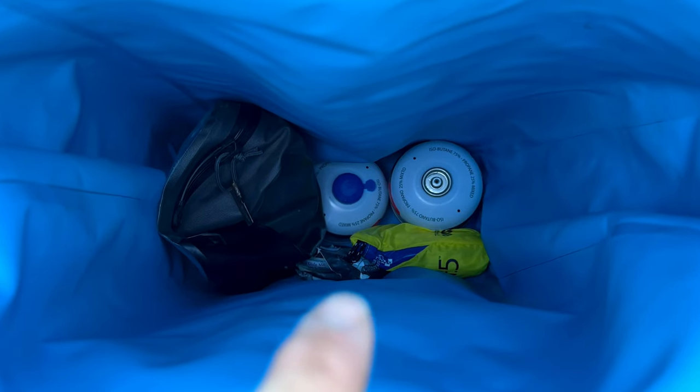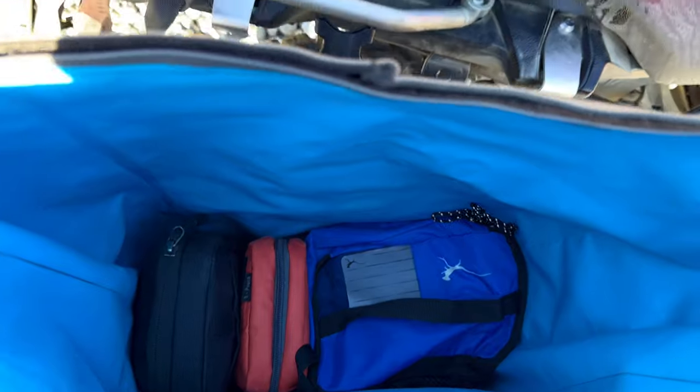Down at the bottom of my food pannier, I put in some stuff that I don't expect to need during the day — for example, my stove and my cook pot. And then I put my food and a couple of organizer bags with assorted camera gear, cables, and hard drives.